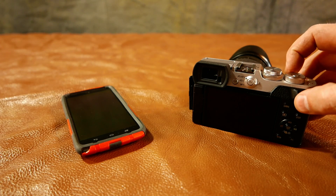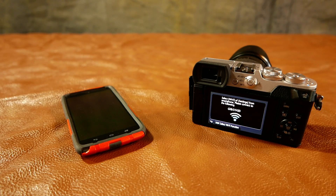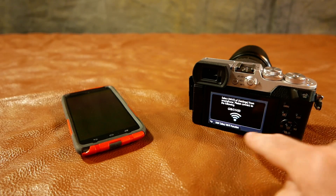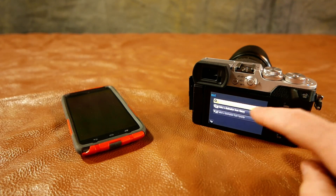We'll start here and turn the camera on, then we're going to turn on the Wi-Fi. Down here it tells me that if I push the display button I can select the Wi-Fi function. New connection.